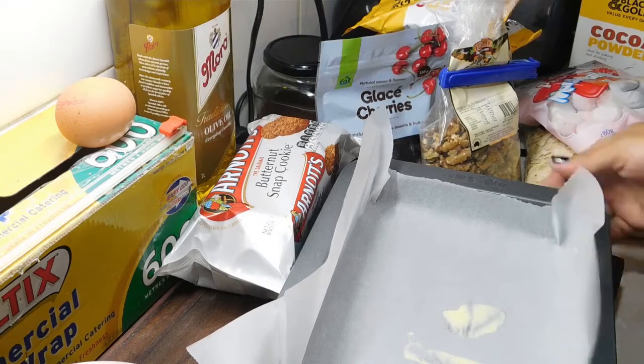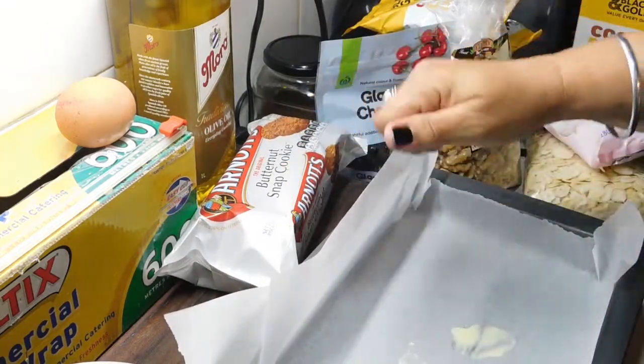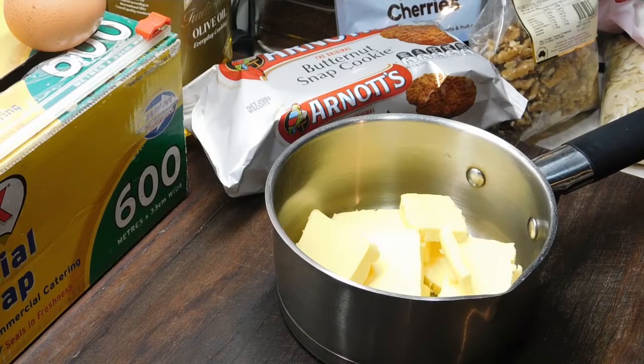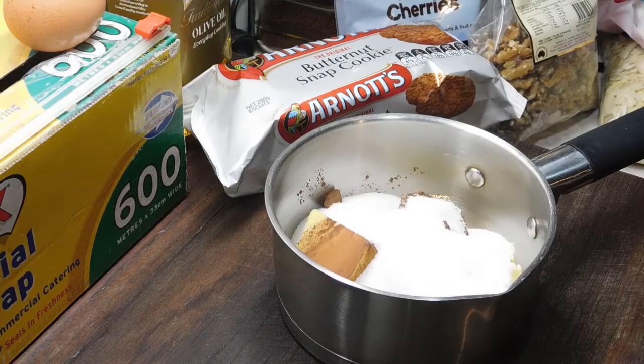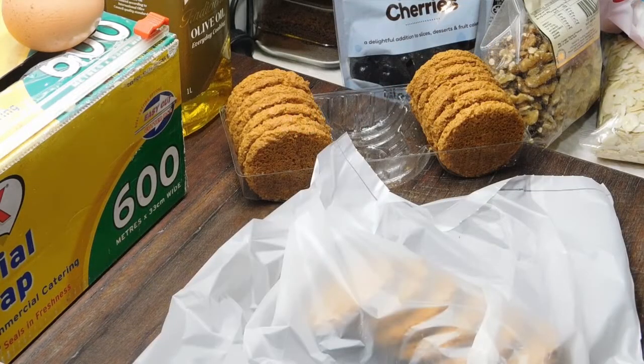Put some baking paper in it — I've just put a little bit of butter in first and the baking paper to keep it down. Make sure you put a bit on the side so it's easy to grab our slice and pull it out later. Have that ready first. Once we've chopped our 125 grams of butter and put it in our saucepan, we want to add one and a half tablespoons of cocoa powder and half a cup of caster sugar. Just sit that on the stovetop and leave it there until we're ready for it.